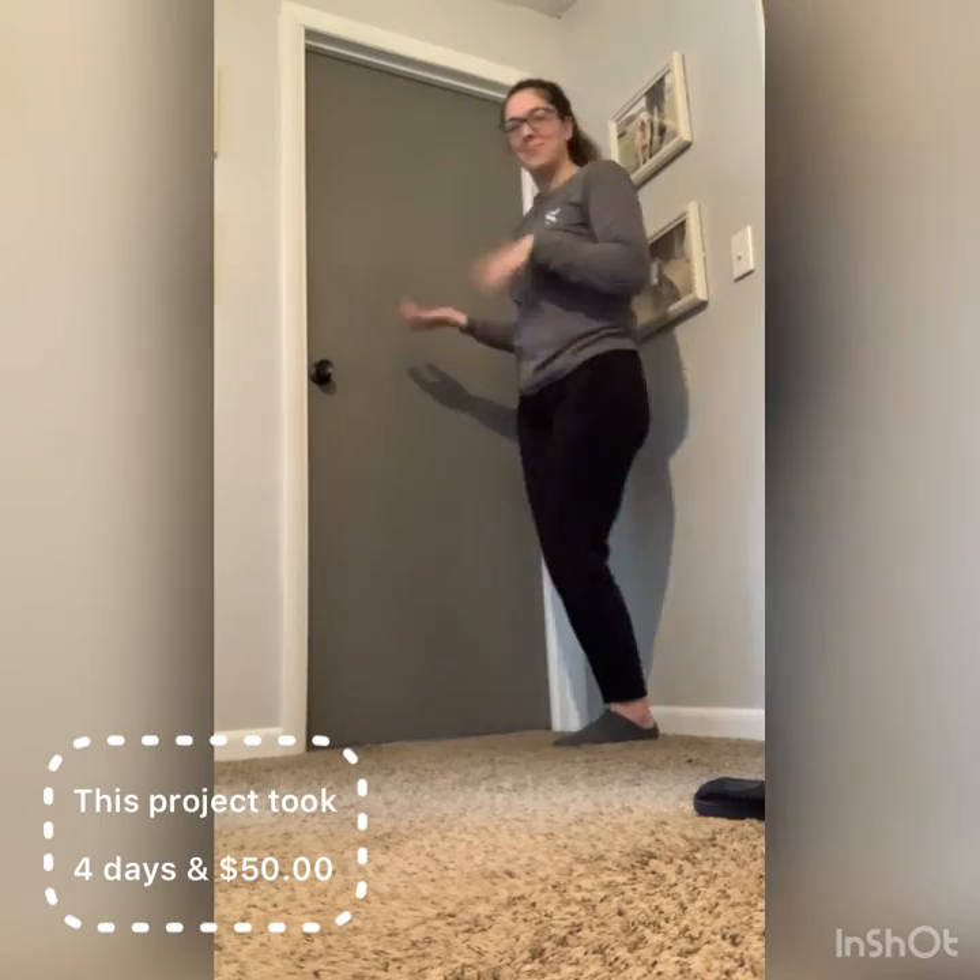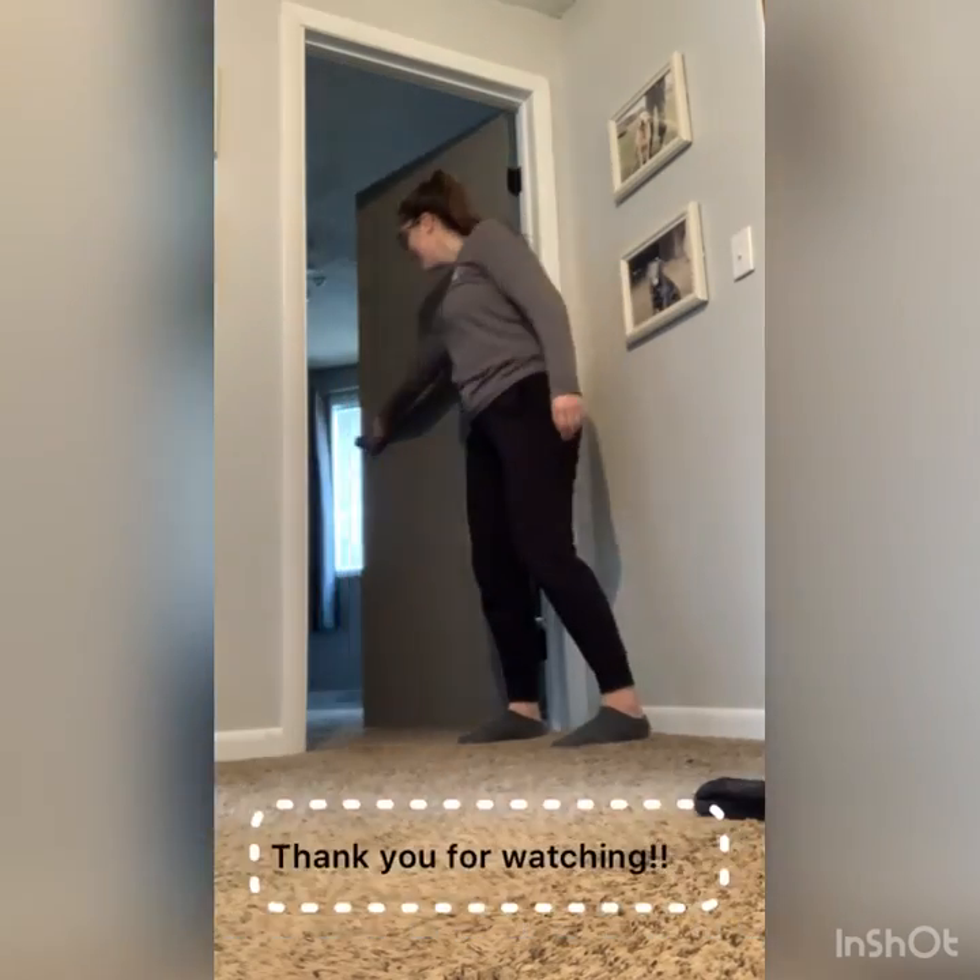And there you have it — that is the transformation. Oh my gosh, I'm in love. It looks so much better.